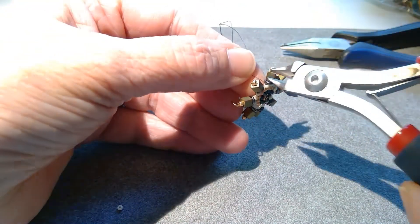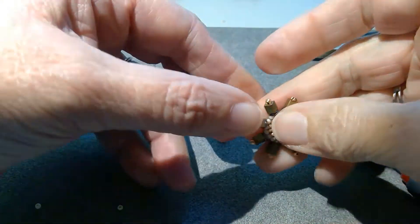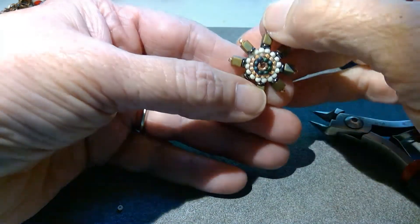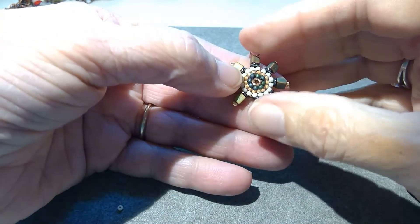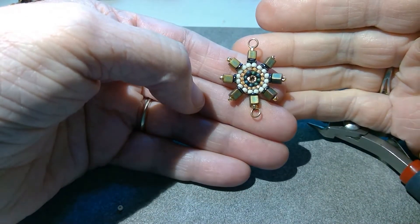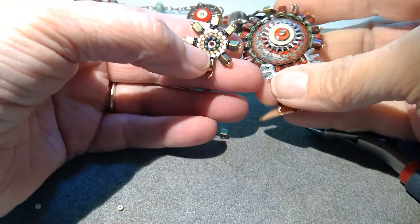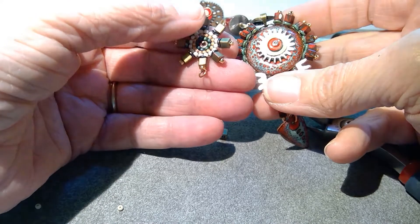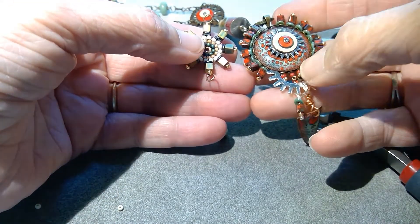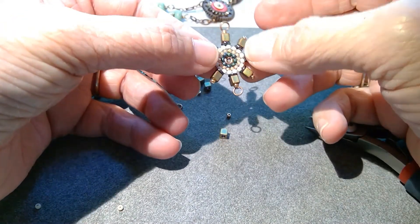That's it — now you just have to do one more just like that. But look how cute these are. You can turn them into earrings or use them for connectors. I'm sure you can find a lot of different uses for them. I have a thing for washers and gears, and I think I like the square beads because it echoes the steampunkiness of the washers and things. So make another one of those.